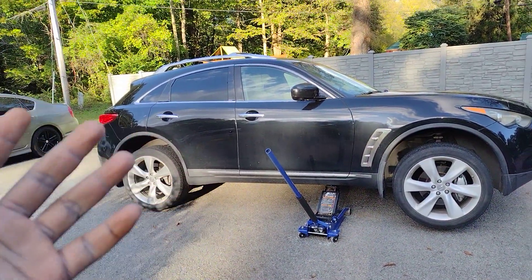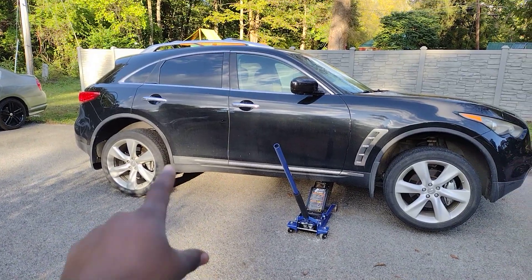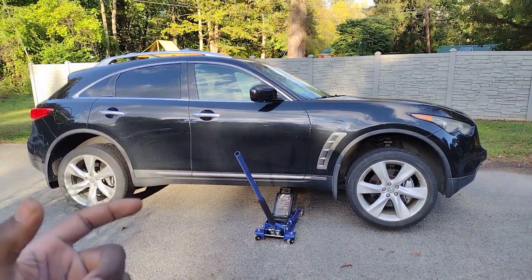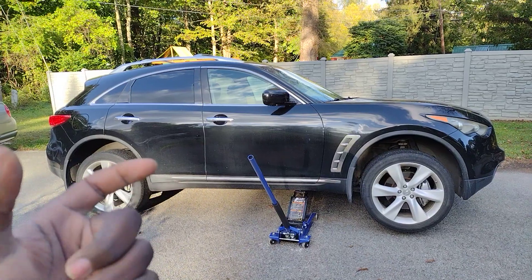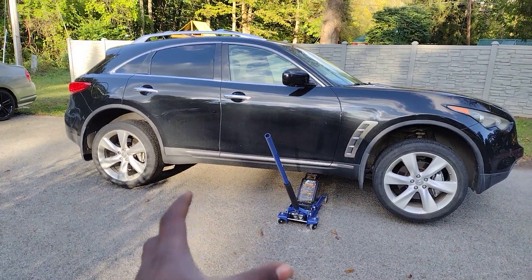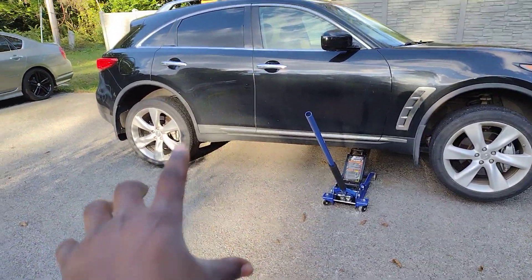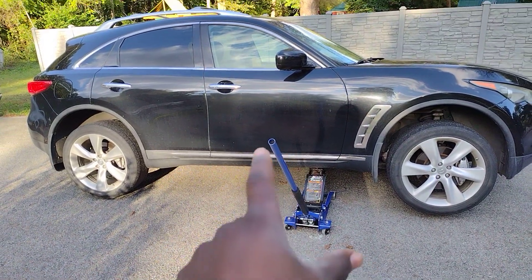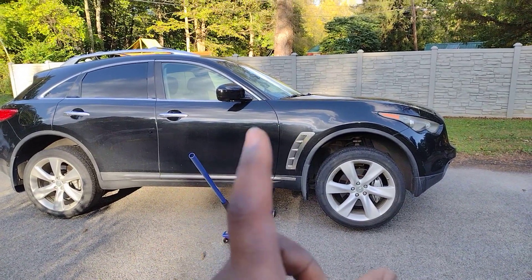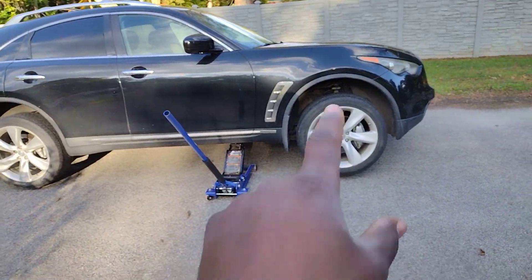Luxury cars, depending on how they're made — sometimes depending on how long it is and how heavy the engine is — sometimes you lift one corner and both rear points end up going up. That's why they usually tell you that whenever you jack a vehicle you need to use wheel chocks. Wheel chocks are like the triangular things that you put in front or in the rear, depending on where you don't want your vehicle to go.